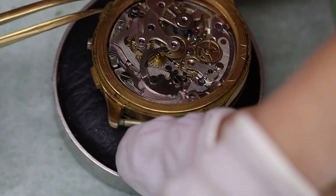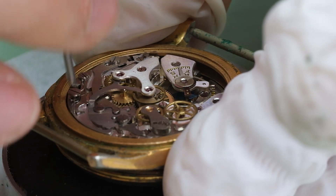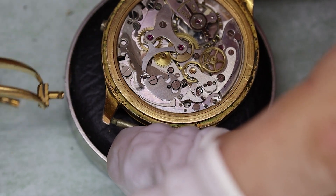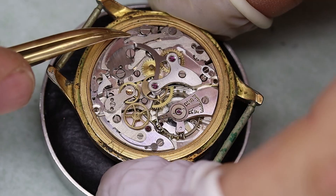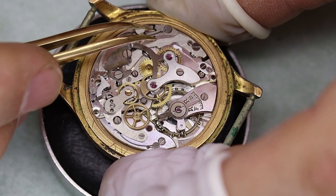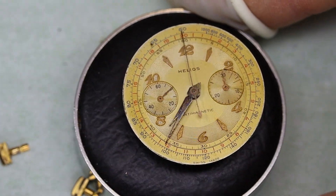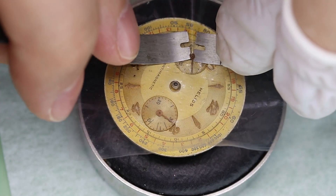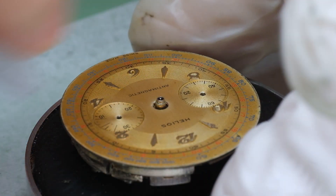The movement is an old Landeron 48, and they have a peculiar way of using the pushers for the chronograph. The pushers have small grooves in them, and into these grooves the ends of the operating lever and the reset lever fit. So it's easier to simply open those screws up and take the pushers out that way. The dial actually looks pretty okay; the hands are a bit corroded and the plating has come off, but we can deal with that.